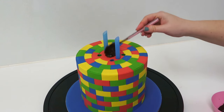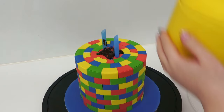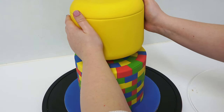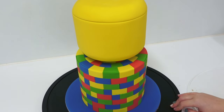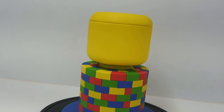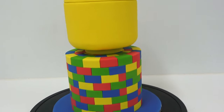Add ganache as glue to stick the neck on, lining up the holes in the bottom of the neck with the holes in the straws, and gently allow the head to slide down the straws. This is how it should look — colored bricks all the way underneath, the red circle hidden, and a nice central curved lego head sitting on a neck.